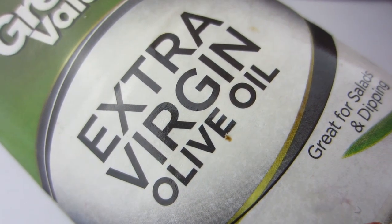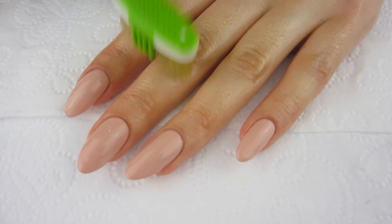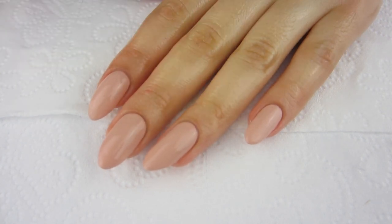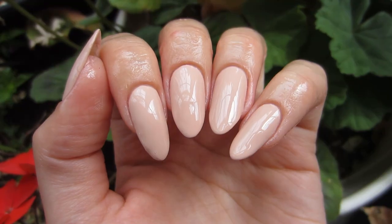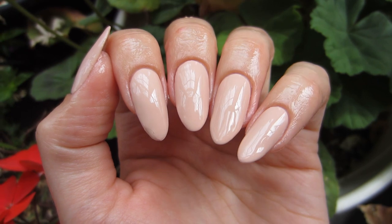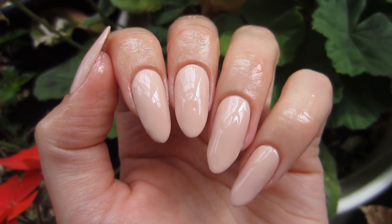I'm going to be using extra virgin olive oil to moisturize my nails. You definitely want to moisturize after you do them, but wait until your nails are completely dry before you moisturize — you don't want to mix wet top coat and olive oil together. After I moisturize, my manicure is fully done and I think my nails came out beautifully.